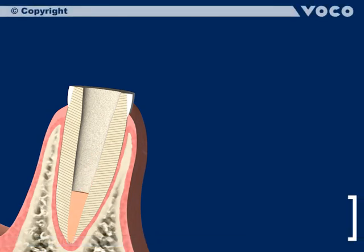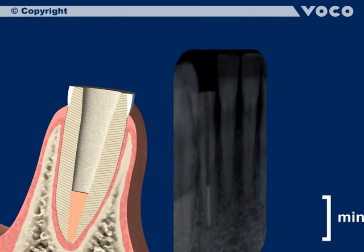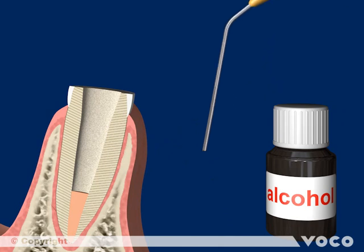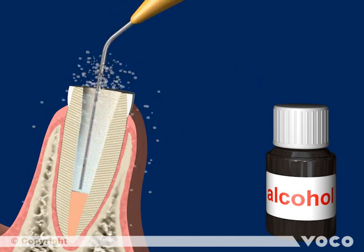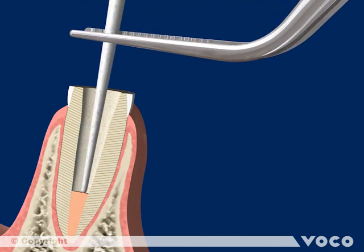The Rebuilder Post GT is compatible with every root canal shape. Any remains from the root canal filling material should be washed out of the canal using alcohol and a matching cannula. Another disinfection takes place, and using alcohol will not affect the adhesive luting of the post later. Dry the flushed canal with paper points.